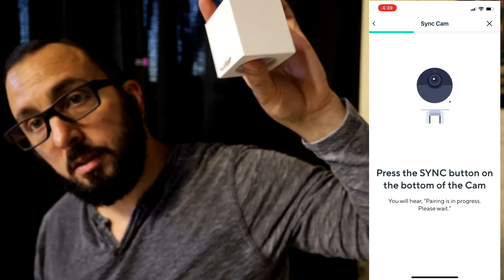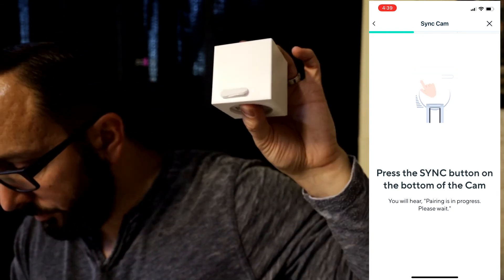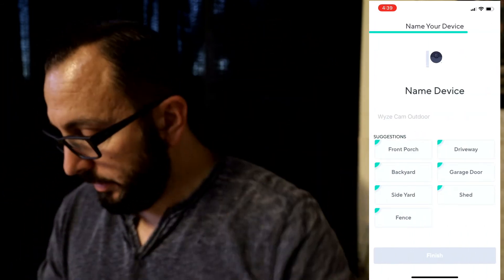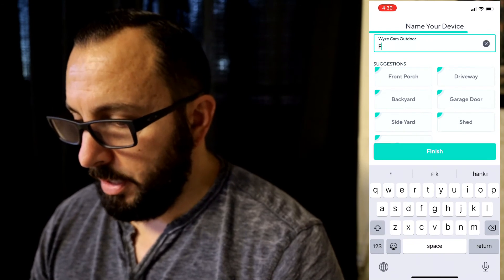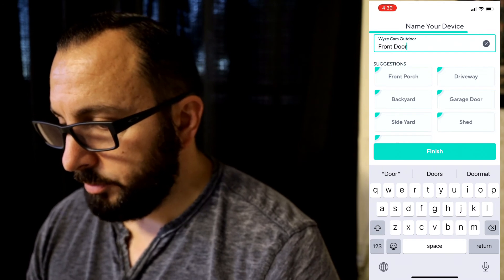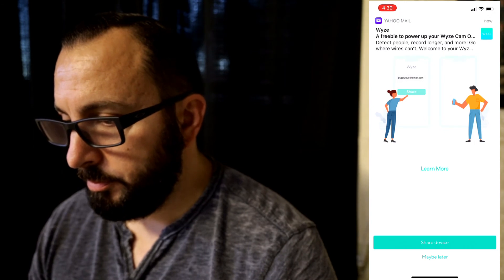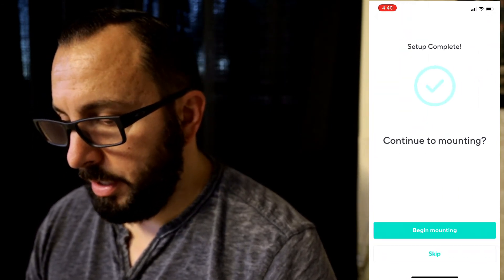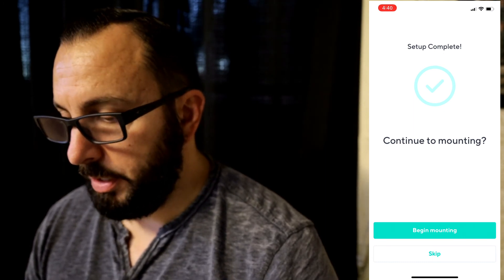Pairing is in progress, please wait. We're going to tap done in the upper right. Congratulations! Continue to mounting — now we've got to begin mounting.